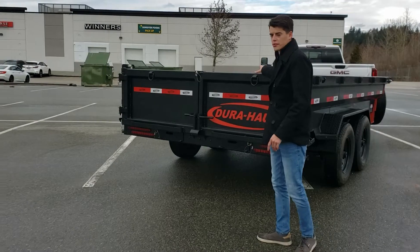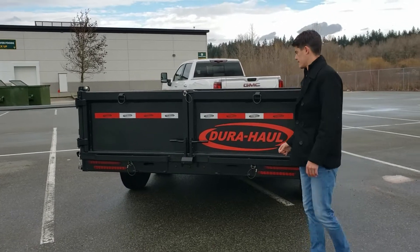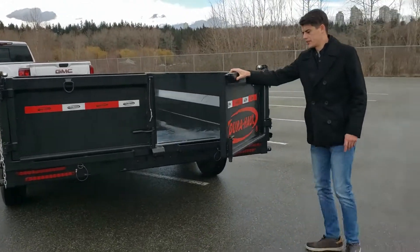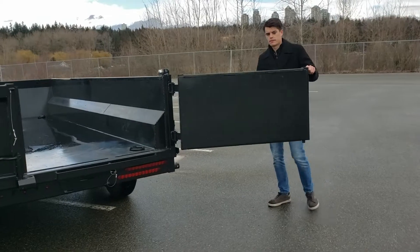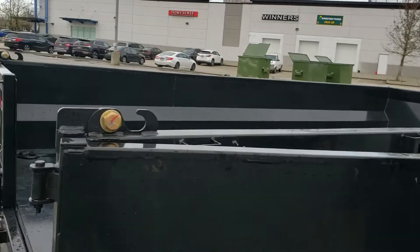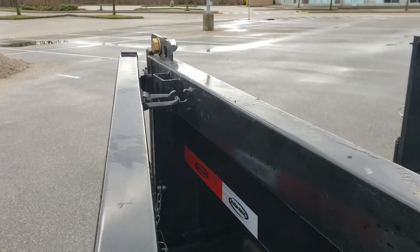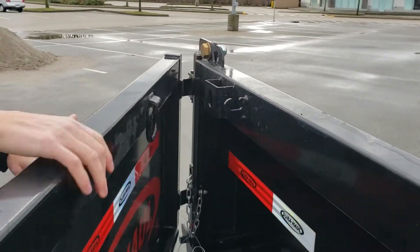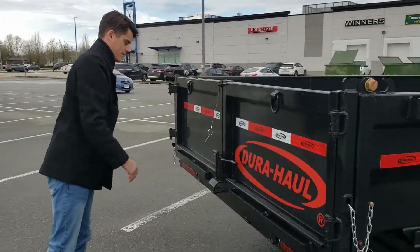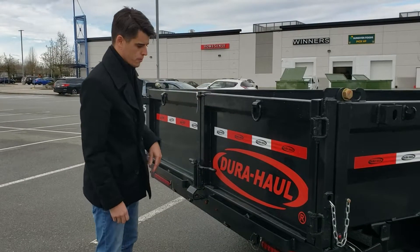Starting with the tailgate, we've got the three-way spreader gate — so dual purpose barn doors and spreader gate. What you'd expect to see on any dump trailer is barn doors. Easy open levers. These lock open just with the d-ring from the hooks on the side, which will hold that open so that when you're dumping, your doors aren't flopping all over the place. Nice and easy slam shut too — you don't have to be too gentle with these, they're pretty heavy. Safety pins on everything to keep everything locked up while you're driving so you don't open up on the highway.